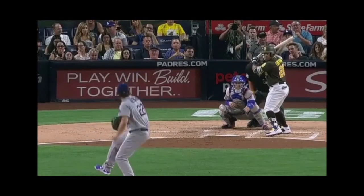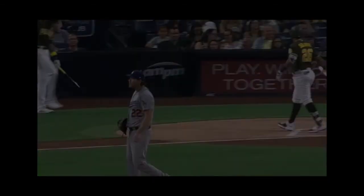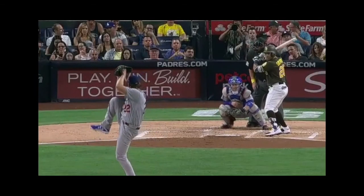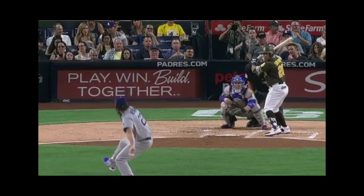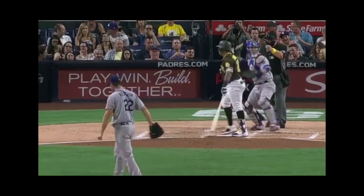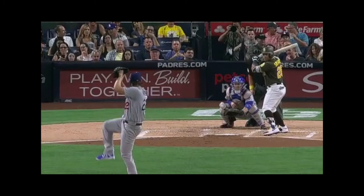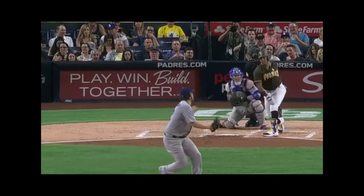Now let's transition from the verbal to the visual. We're going to look at a short clip of the best of the best. Here's a slider thrown by Clayton Kershaw from a breakdown video I did of the lefty. In slow motion, you can see he has done everything correctly in his mechanics to stay behind the baseball, release it out in front, and throw it downhill. The result speaks for itself. Let's watch that one more time and let it sink in — downright dominant.